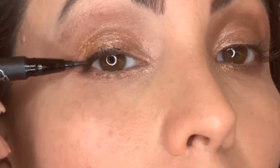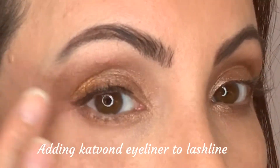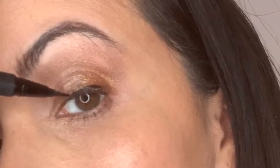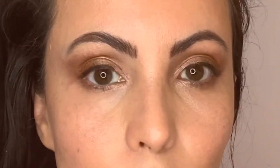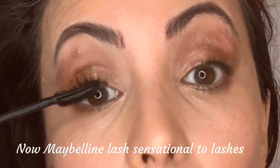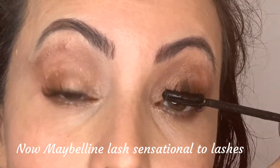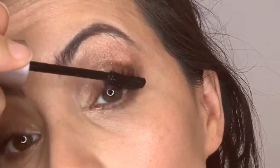Now I'm just going to tight line my lash line with a liquid liner. I don't really want a heavy eyeliner look — I just want to make my lashes look a little fuller. Now I'm going in with my mascara to complete the look.